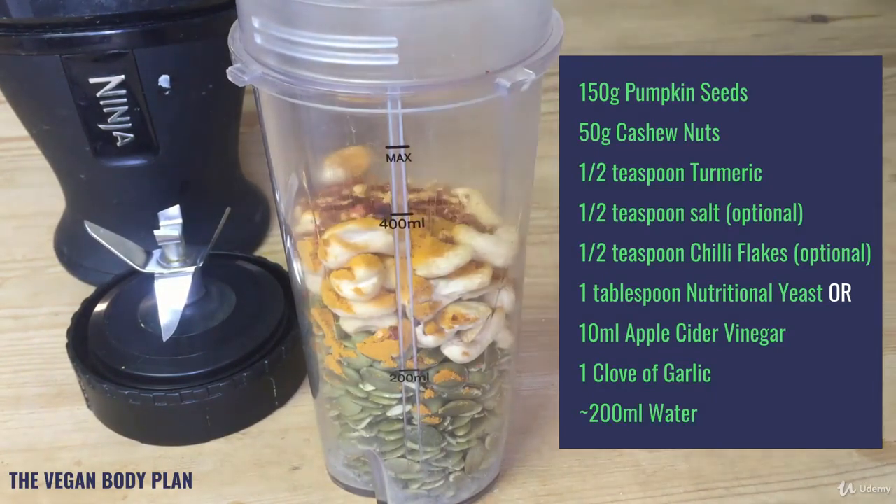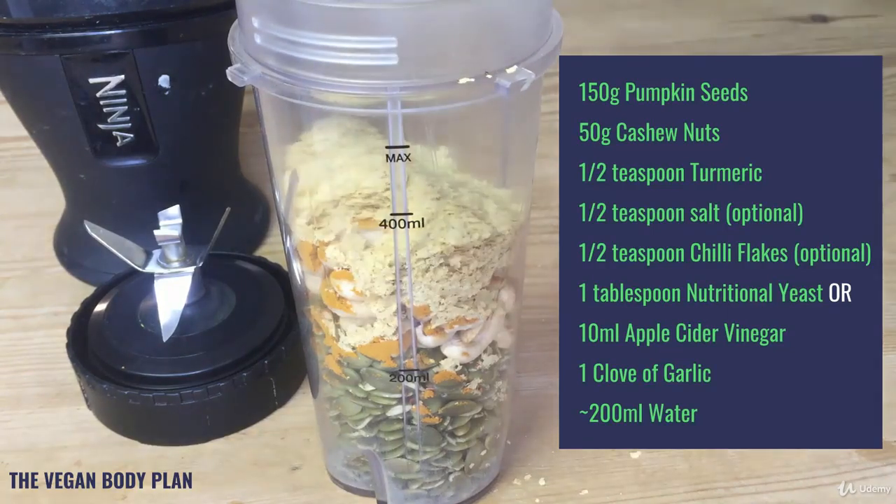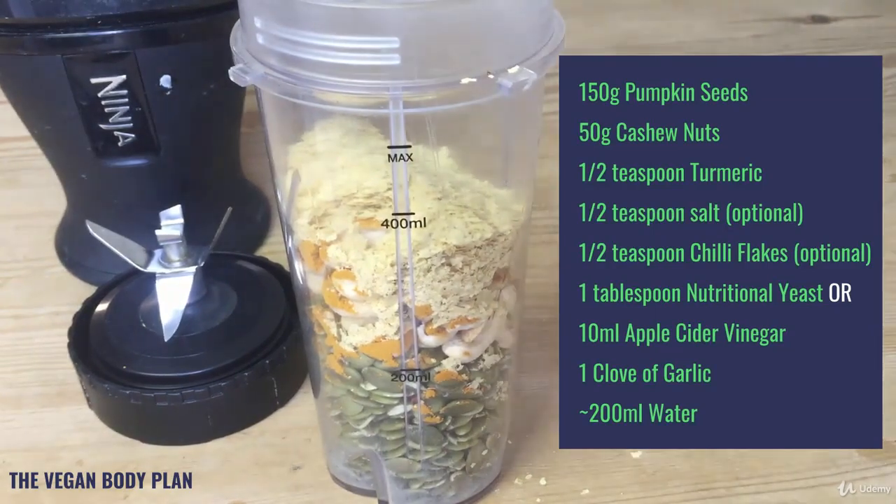Chilli flakes — this is optional, you can have as much or as little as you like. I like it quite spicy so for me half a teaspoon is good. After that you're going to put in either one tablespoon of nutritional yeast or 10 ml of apple cider vinegar, which is typically the lid size of the apple cider vinegar bottle. Then half a teaspoon of salt — this is optional, I tend to have less than that; you can have up to that but I wouldn't advise having more.